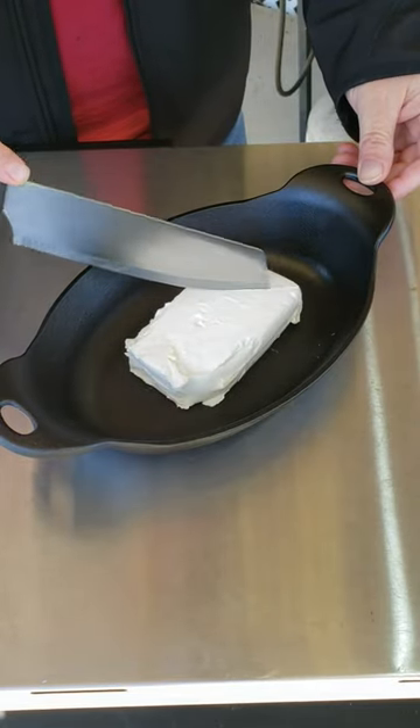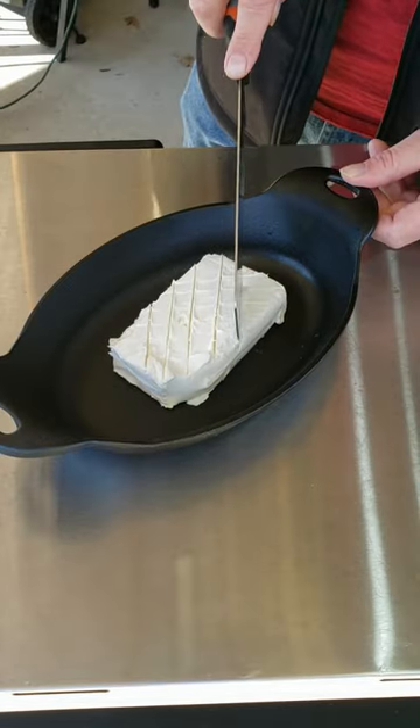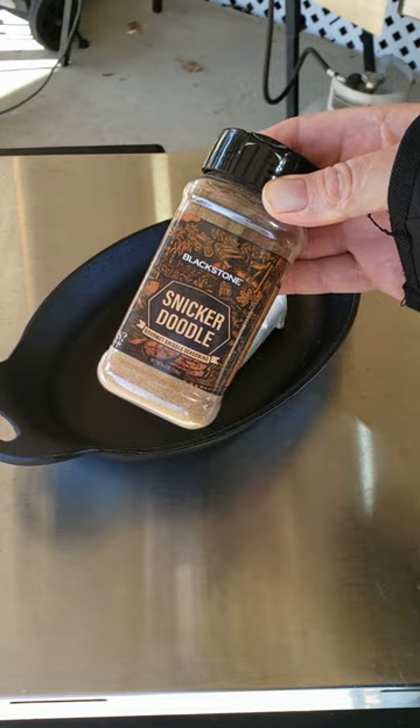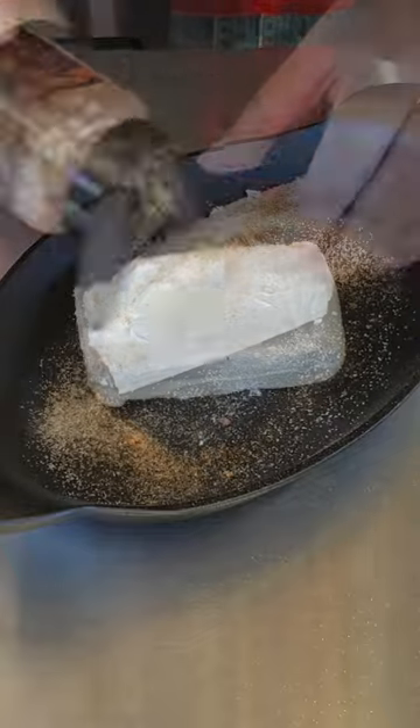Put your cream cheese down in the pan and just come through here and score it up — do some cross cuts on it. We're gonna use this Snickerdoodle seasoning by Blackstone, but if you wanna use cinnamon sugar or whatever you like, use it. Make sure you get it coated good on the sides and the backside. Let's go put this on the grill.